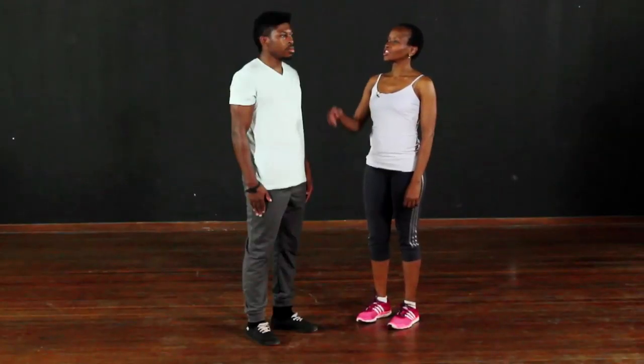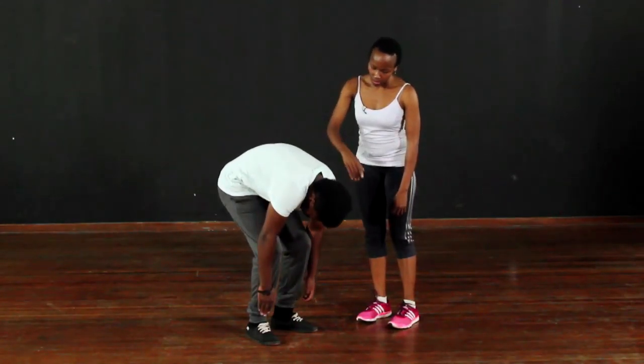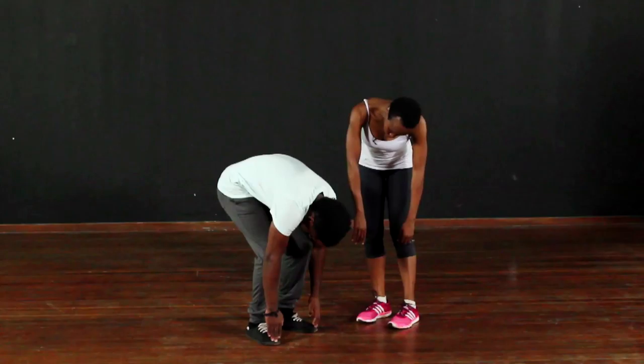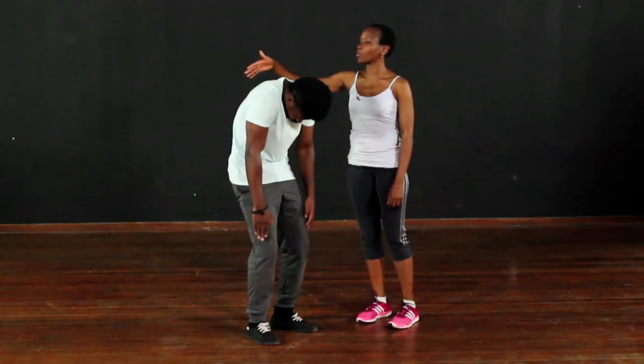This is a spinal curl. Stand with your feet hip-width apart, shoulders relaxed, and knees slightly flexed. The chin goes to the chest and we're going to roll the spine down as if to peel it off the floor. Touch your toes and then come up, peeling it off the floor or the mat.